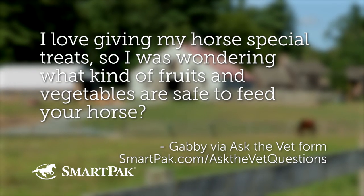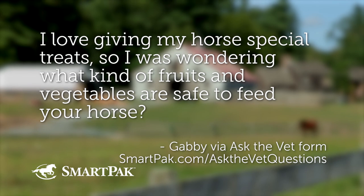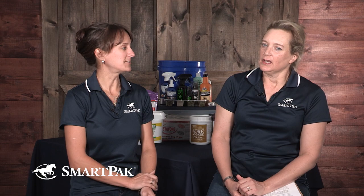Gabby is wondering: 'I love giving my horse special treats. I was wondering what kind of fruits and vegetables are safe to feed your horse.' When I looked this up, I really couldn't find any fruit or vegetable that's off limits to horses.